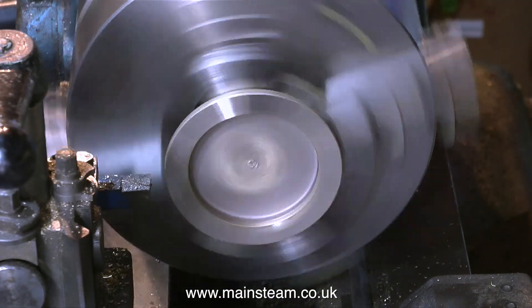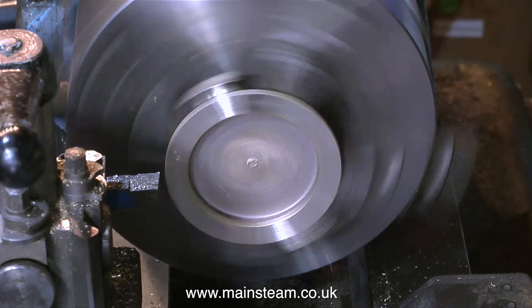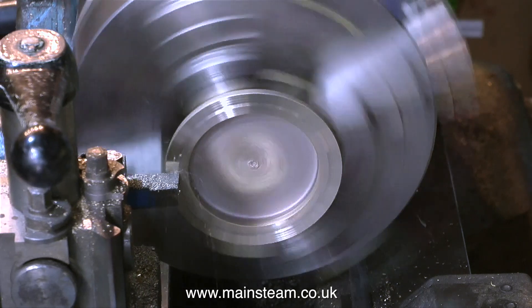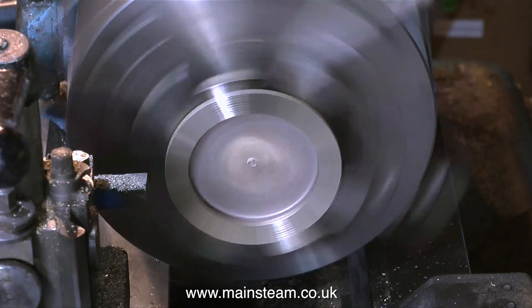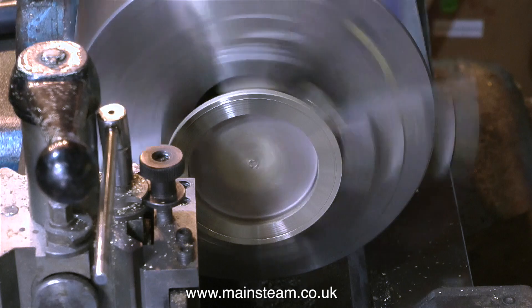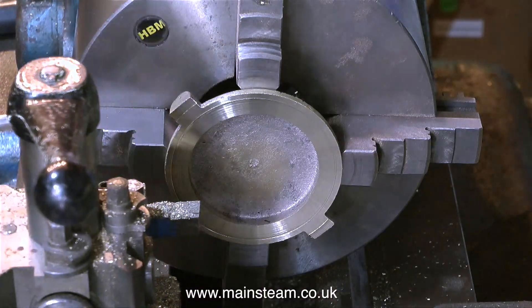Then on my old Smart and Brown lathe — the largest of the two lathes in the workshop — I machined the face of one of the castings. The video at this point is speeded up. The piece of copper tube is going to be soldered to this end casting, so what I'm trying to do is machine a register that locates the copper tube.